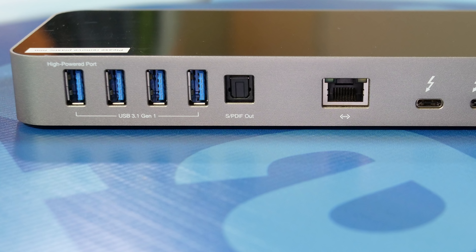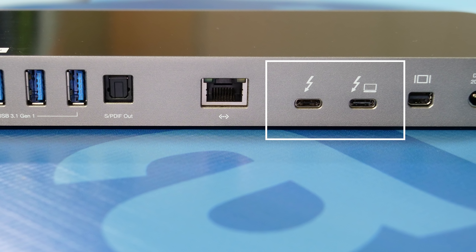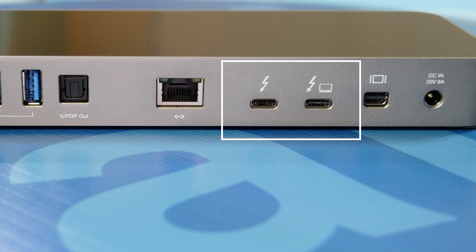Let's move further, because what we're mostly interested in right now is what's inside the box. We're going to open this up and see what's inside — what does the actual dock look like and what comes with it?